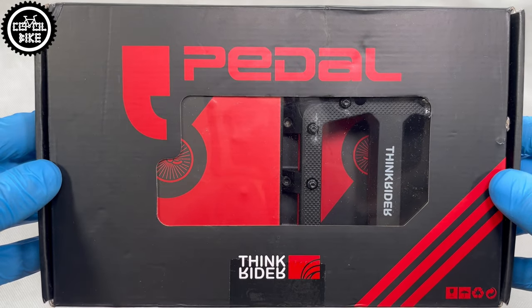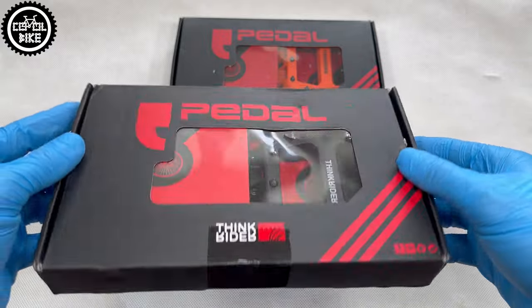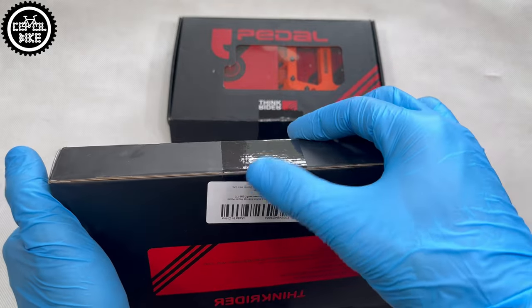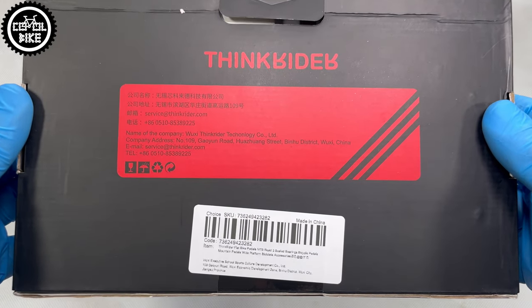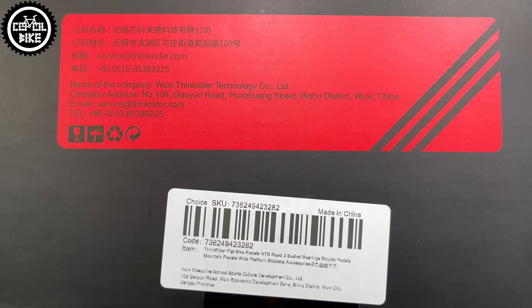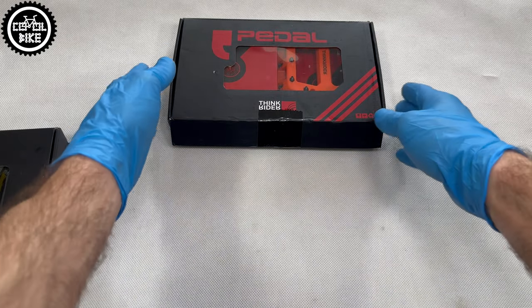Hello, I present ThinkRider's Composite Platform Pedals, which you can buy for about $15. For such a low price, these platforms come in a nice box, similar to several times more expensive competition. However, you will not find any additional pins or stickers inside. There are only pedals.